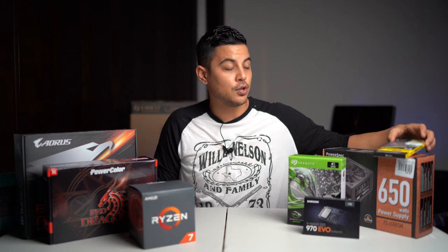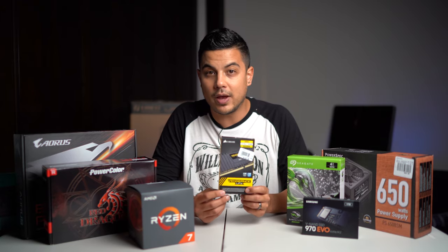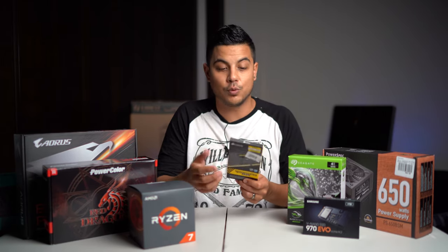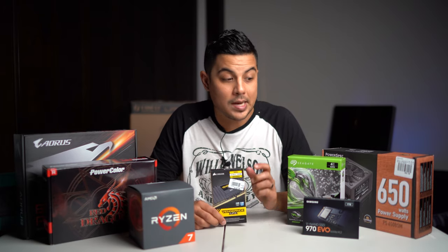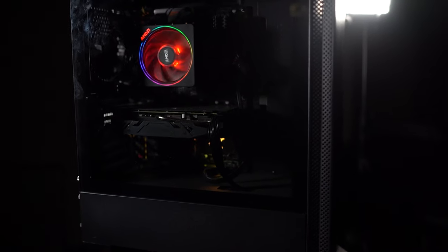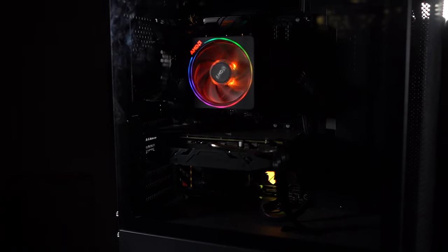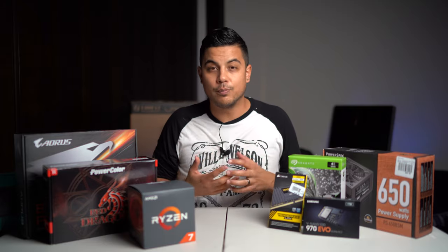Up next we got to talk about RAM — you want to get a lot of it. I got the Corsair Vengeance LPX, two 16 gigabyte RAM sticks, for 32 gigs total at $129. I really like Corsair — they're a very reputable company. 32 gigs of RAM right now is sufficient, and my motherboard has enough slots to go up to 64 gigs if needed. For shooting and editing 4K, running multiple projects and applications at the same time, 32 gigs handles it easily. You can go down to 16 gigs to save money, but I'd say spend the extra $30–$40 and get 32.